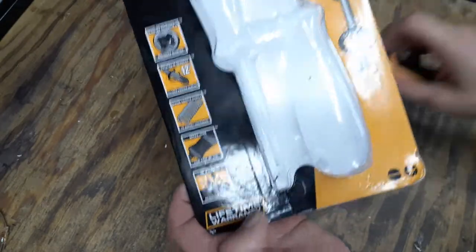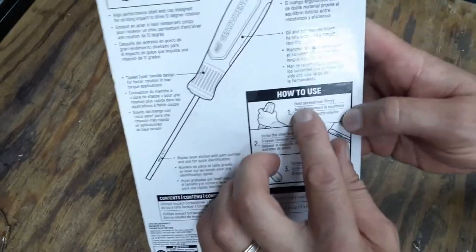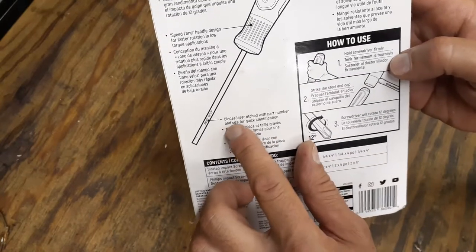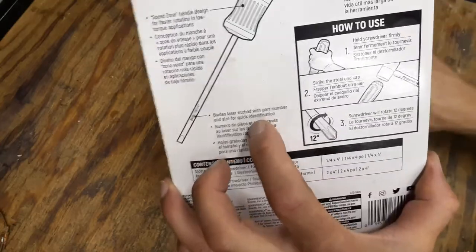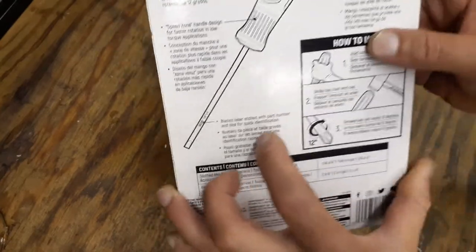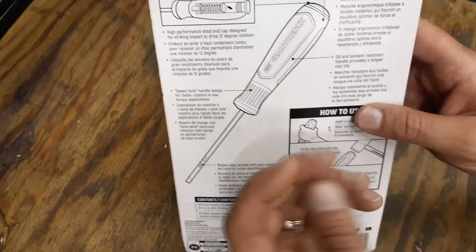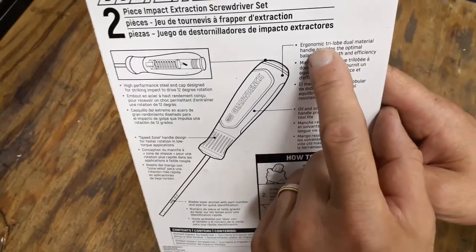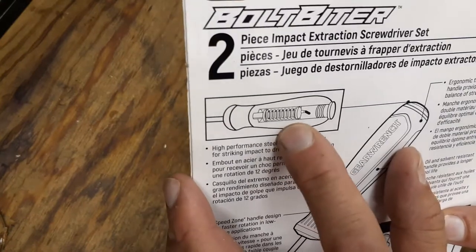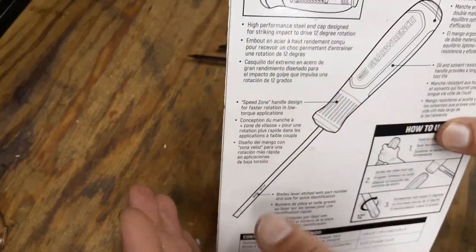These have a lifetime warranty. The back of the package shows how to use it: hold firmly, strike the steel cap, and the screwdriver rotates 12 degrees. The blades are laser etched with part number and size for quick identification. The yellow part is the oil-resistant section. The ergonomic tri-lobe dual-material handle provides optimal balance for strength and efficiency. There's a picture showing the internal spring and the high-performance steel end cap designed for striking impact.